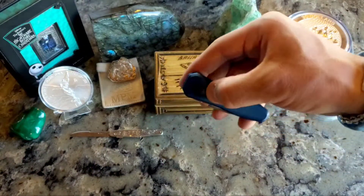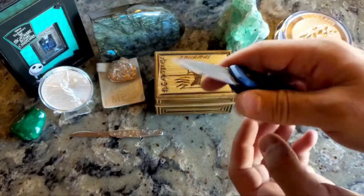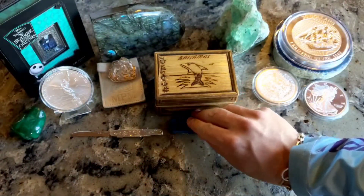You've also seen me show off some cool little knives like this Kershaw Launch 4. Great knife — it is Damascus steel, you can kind of see it there. And of course, right there, Made in USA. That's a fun little guy.